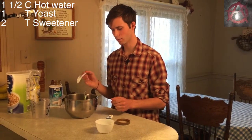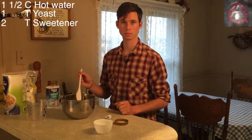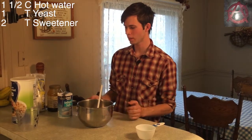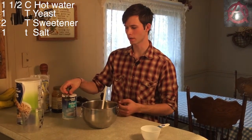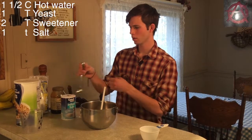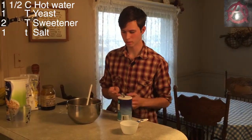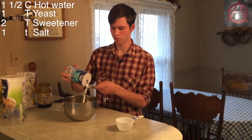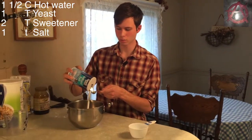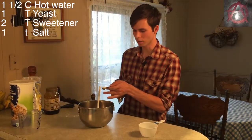Now we're going to let it sit for 10 minutes and let the yeast work before we add the next ingredients. The 10 minutes is up and the yeast is developed. You don't put the salt in first because it harms the yeast's first development — you just let it sit for the 10 minutes with the sweetener and the water. The yeast eats away on the sweetener and gets all bubbly like this.